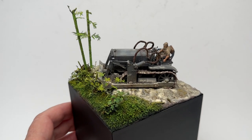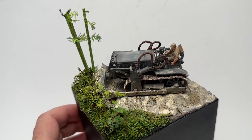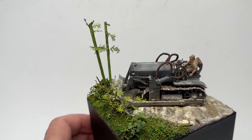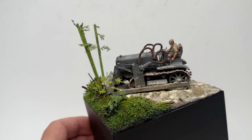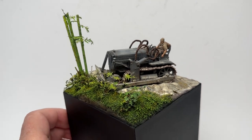Here it is — the Tamiya Komatsu G40 Japanese bulldozer. This is my vignette made in 1/48 scale. I'm going to talk about it a little bit, how it was done, and give a step-by-step overview.